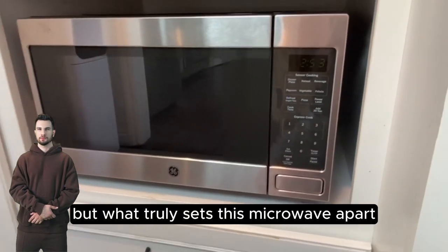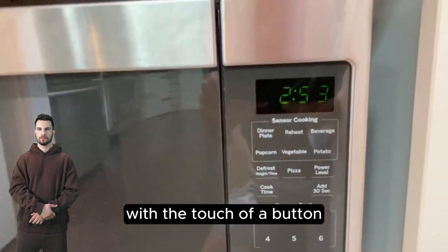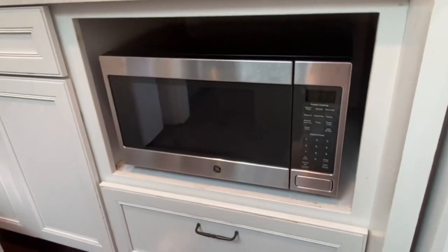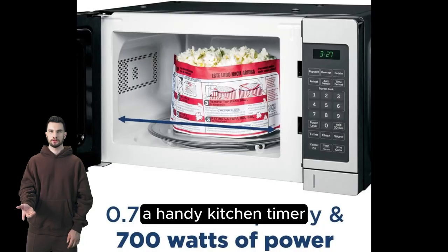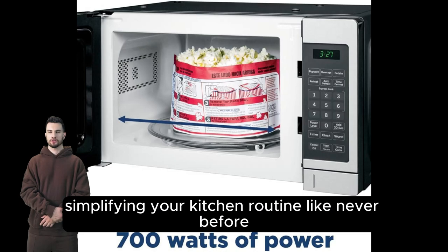But what truly sets this microwave apart are its user-friendly controls. With the touch of a button, you can unleash its full potential: instant-on express cooking, multiple cooking modes, a handy kitchen timer, child lock controls, and a cooking complete alarm at your service — simplifying your kitchen routine.